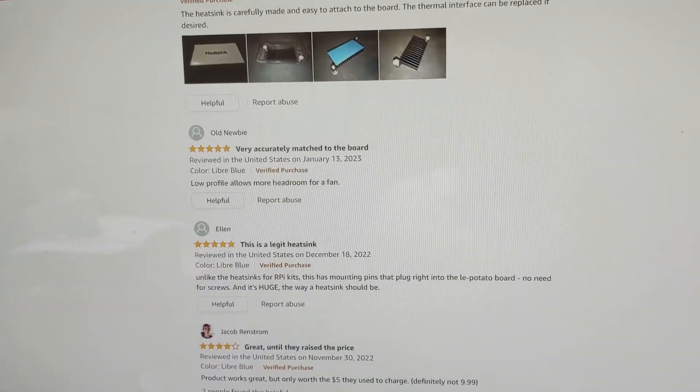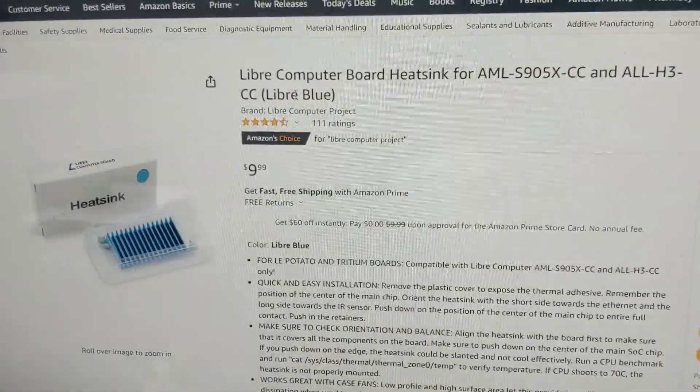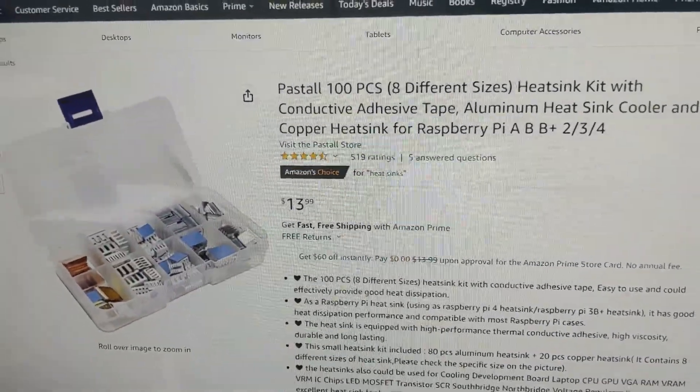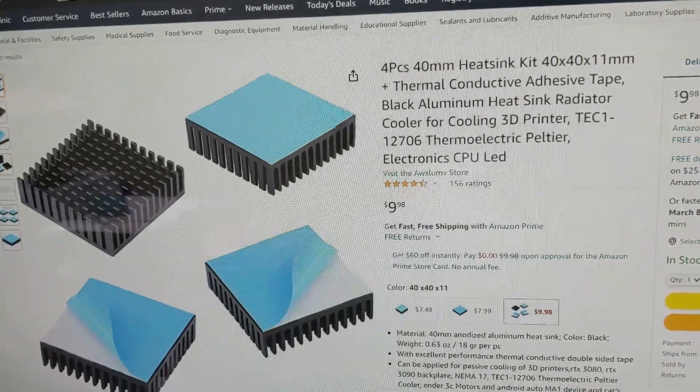The eMMC cards are not worth it. It might be worth getting a heatsink — I'm pretty sure it would work on both, but officially it's only listed for the LaPotato. You could also just buy individual heatsinks and stick them on each one. They are sticky. You can find them for around $10 or less; there are a bunch of options out there.